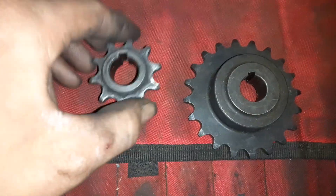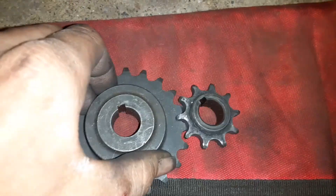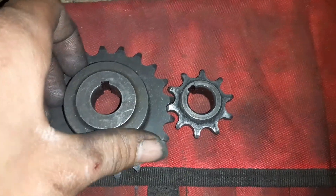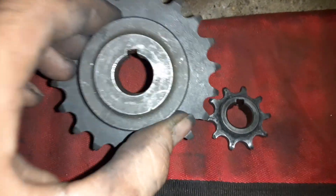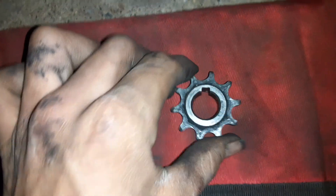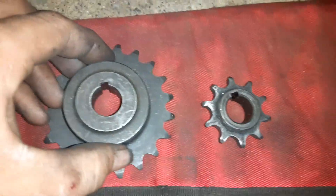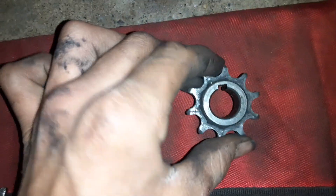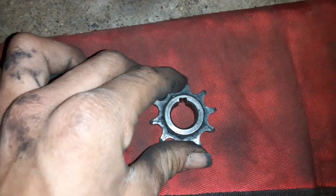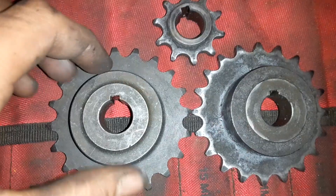Another scenario: you're trying to race somebody, you need more speed, you've got the torque. You have a 22-tooth sprocket here and a 10-tooth sprocket here. Every time the larger sprocket rotates once, you're rotating the smaller one twice — twice the speed with half the torque. If you have five foot-pounds of torque at this sprocket, it's going to be halved to 2.5 foot-pounds at this one. Less torque, but more speed.